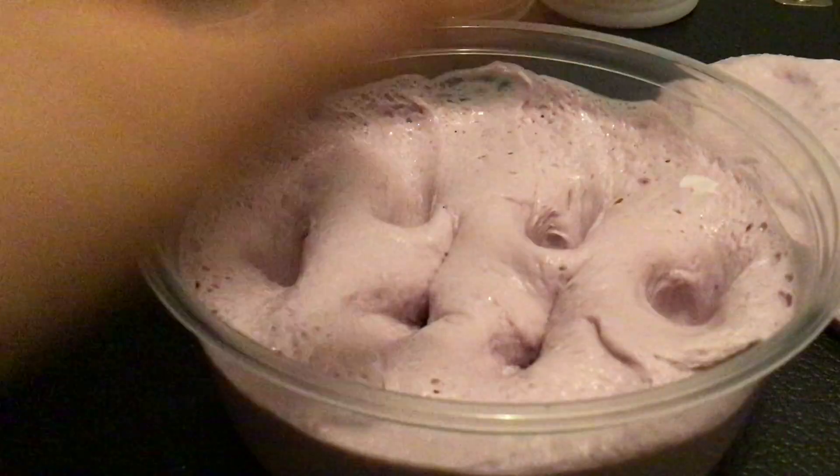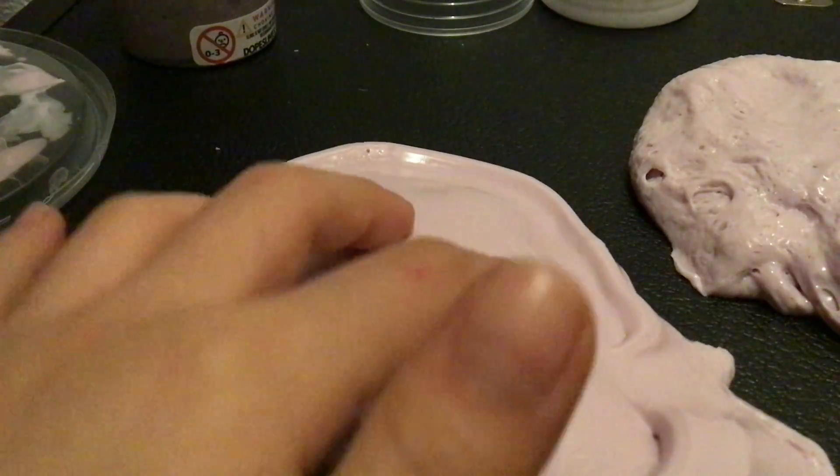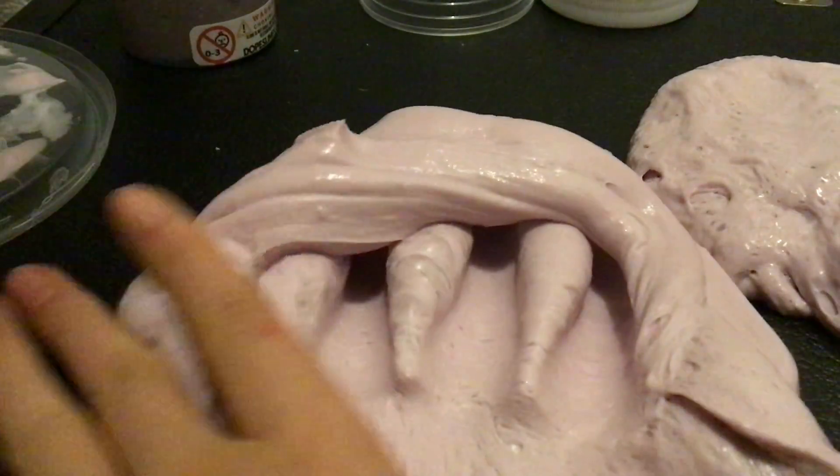That's kind of satisfying — not as satisfying as I thought. I got some gloss. This is a very good one, a very milky slime. I need to use like lavender milk — that's a thing — but we'll just mix it with the small part.